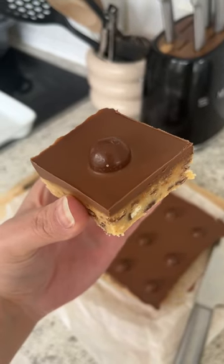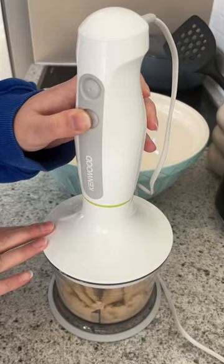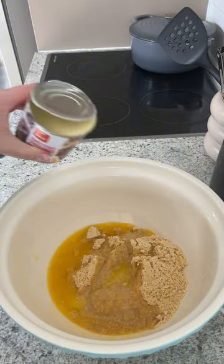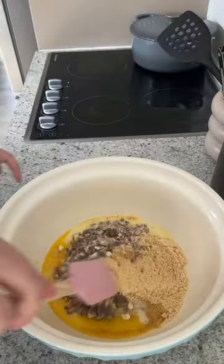This is my no-bake Malteser slice. First you'll need to crush up a whole packet of scotch biscuits — I just used my food processor. You'll then need to add these to a bowl with 100 grams of melted butter, half a tin of condensed milk, and one packet of Maltesers crushed up.